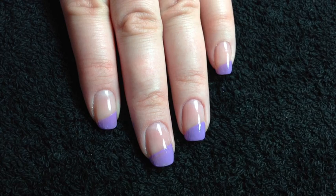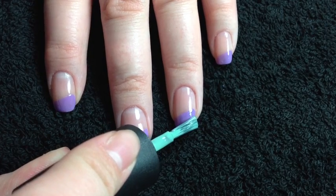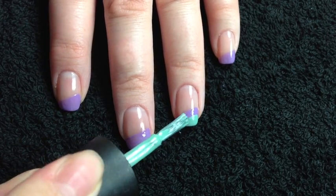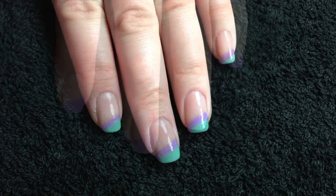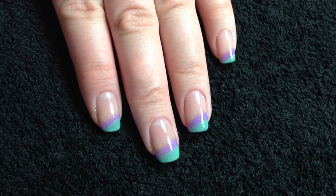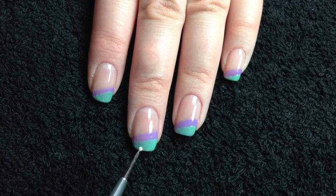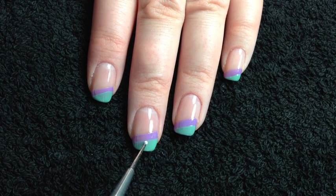Take the other polish, again wipe most of it off the brush, and we're just going to do a line parallel down the nail. Now, taking a blob of white polish on a piece of paper, use the dotting tool to apply little polka dots just to the green section.